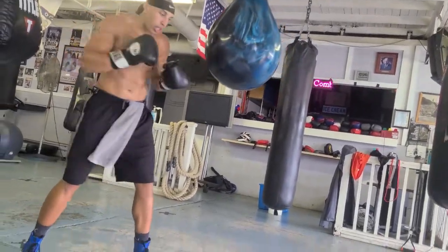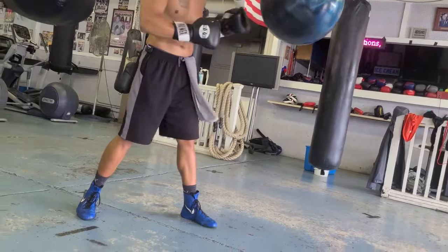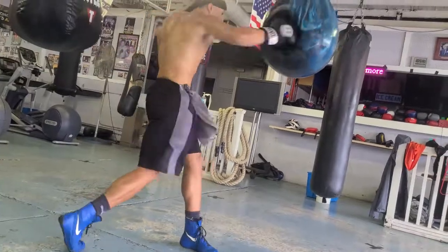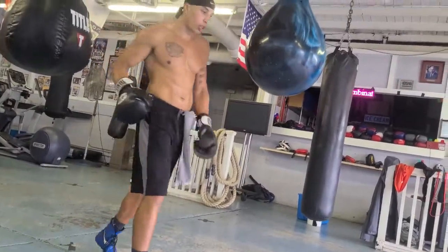Turning — you see it. You can see my towel turning every time I hit. The towel turns because I turn my hips. Now look — you saw it from the right side too.